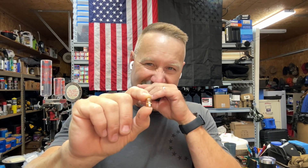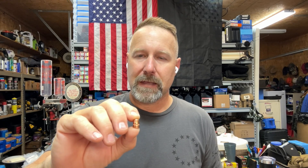Hornady makes this XTP line of bullets in five or six different bullet weights: the 110, the 125, the 140, the 158, and 180. When I get done here, I will have tested all five of those weights. There might be one more — the 158 flat point — which I'm also going to be testing. I'm going to have a picture of all these different bullet weights together coming up at the end of the video during the slideshow, so hang around and check that out.